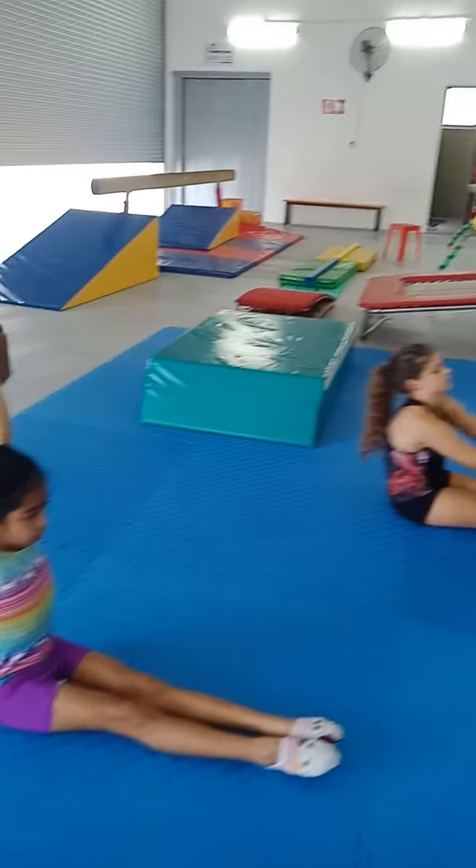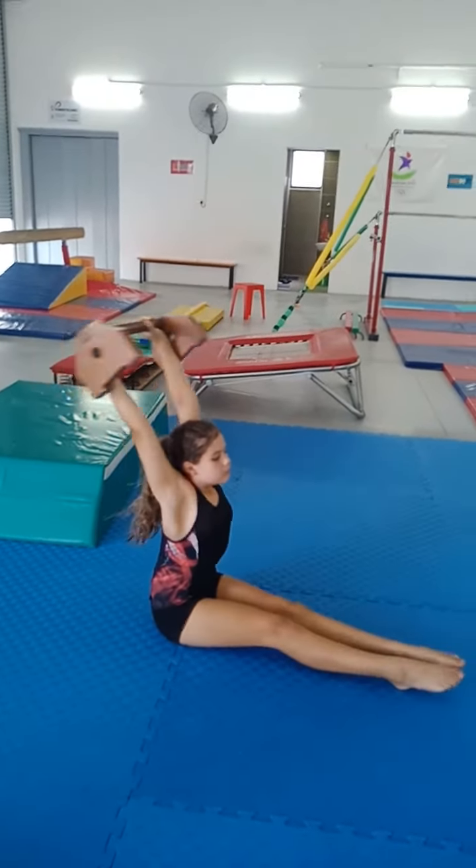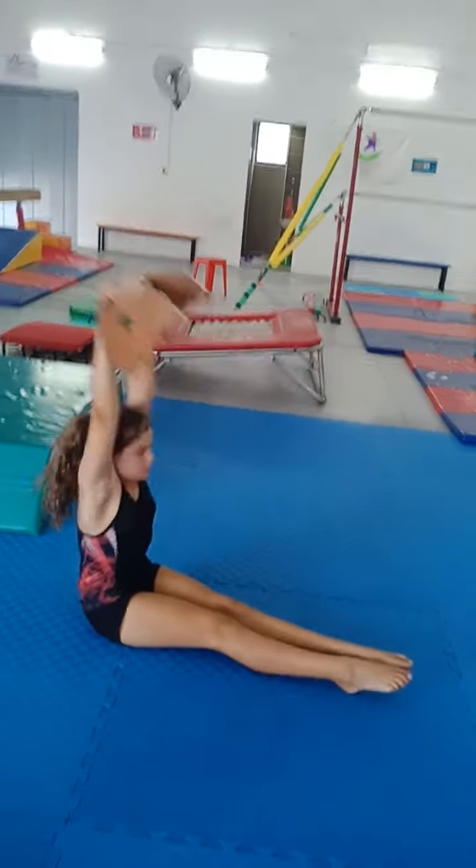Okay, we're moving over to Sophia. And up, point your toes, hollow. Stretch and touch. One more time.